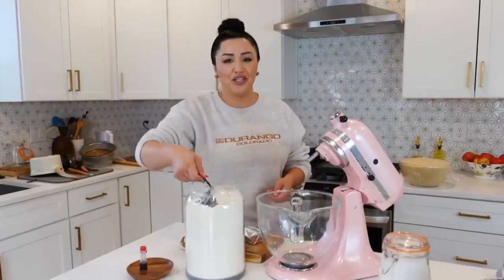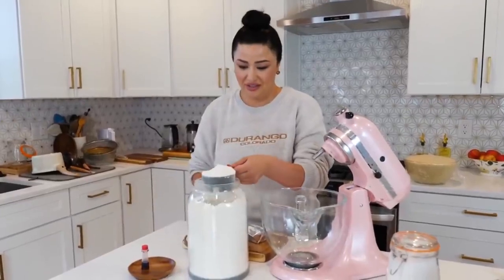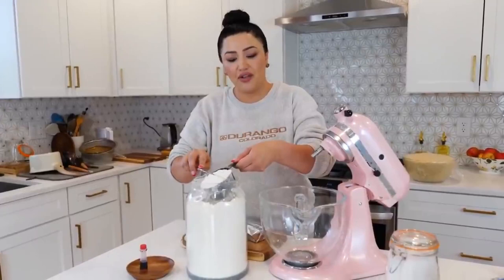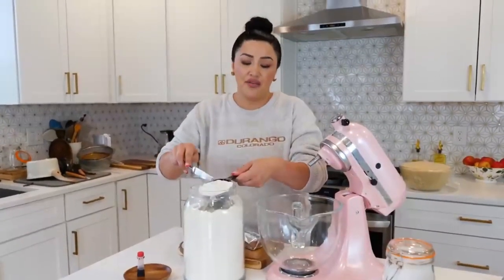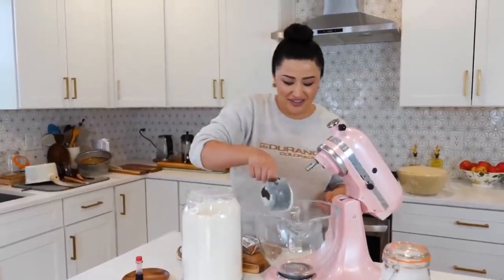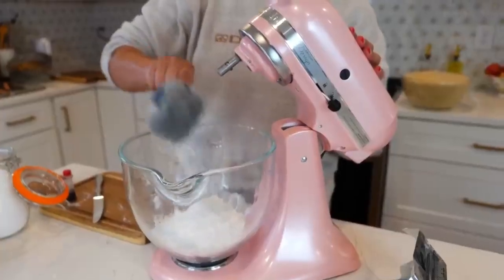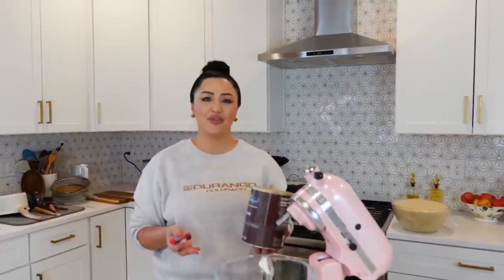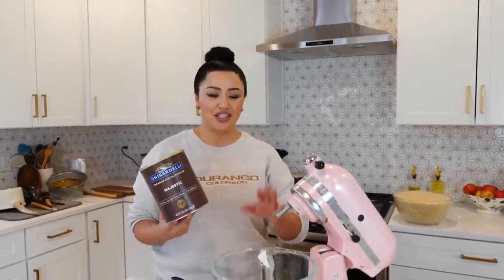For your concha topping you're going to need one cup of flour — if you started with all-purpose flour use all-purpose, and if you're using bread flour go ahead and use bread flour. You'll also need one cup of powdered sugar and one cup of vegetable shortening. If you want to keep them traditional pink you'll need a little bit of food coloring. You can also use hot chocolate or Nestle Quick strawberry mix to change the color of your topping.